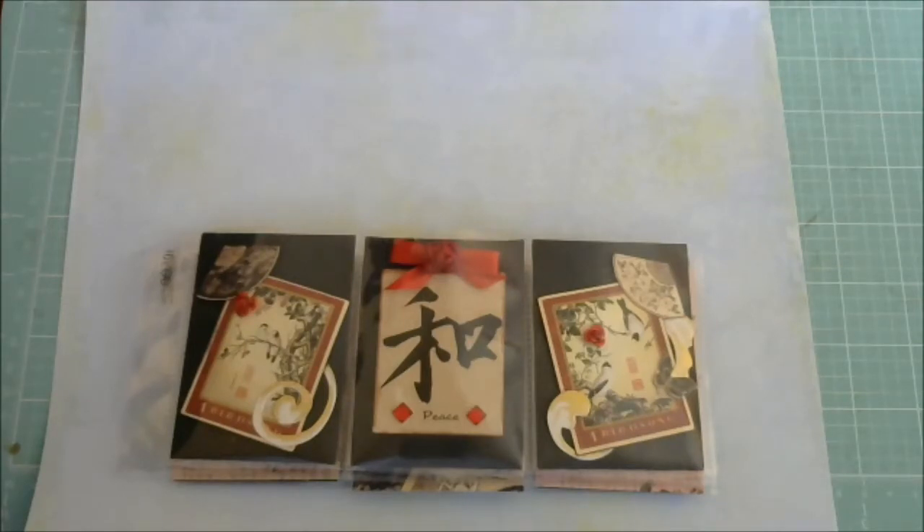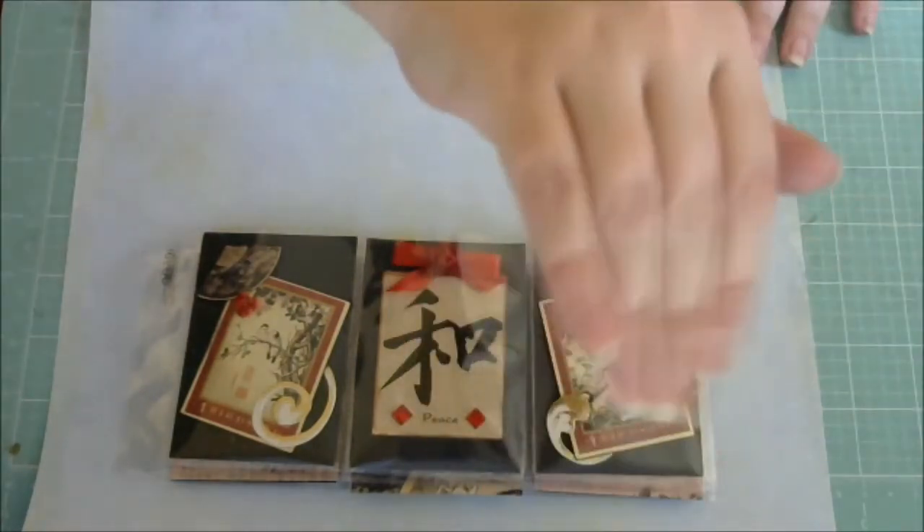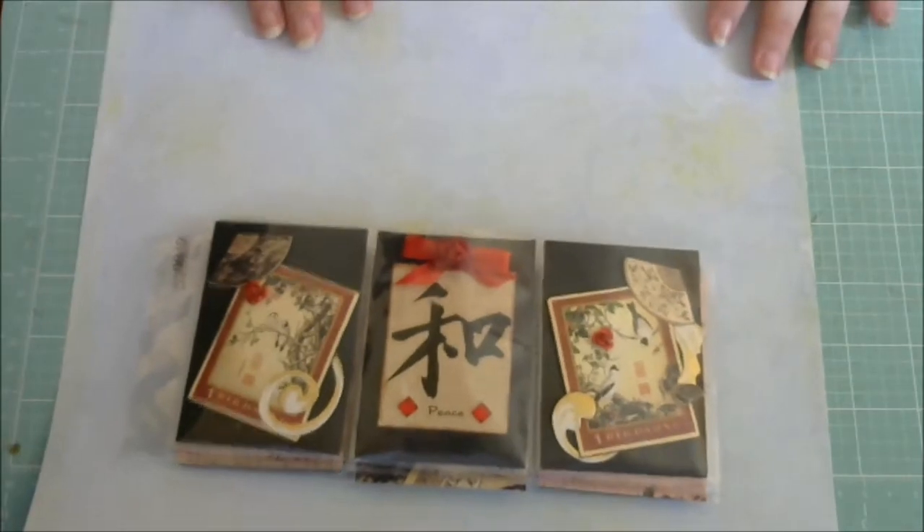She is having a birthday giveaway challenge and she wanted us to make her a pocket letter in her type of theme. She has different types that she likes and I will link her video below. She has all of the information listed. I hope you guys go and check it out because Pam is such a sweetheart. Happy birthday to you Pam — early, but happy birthday!